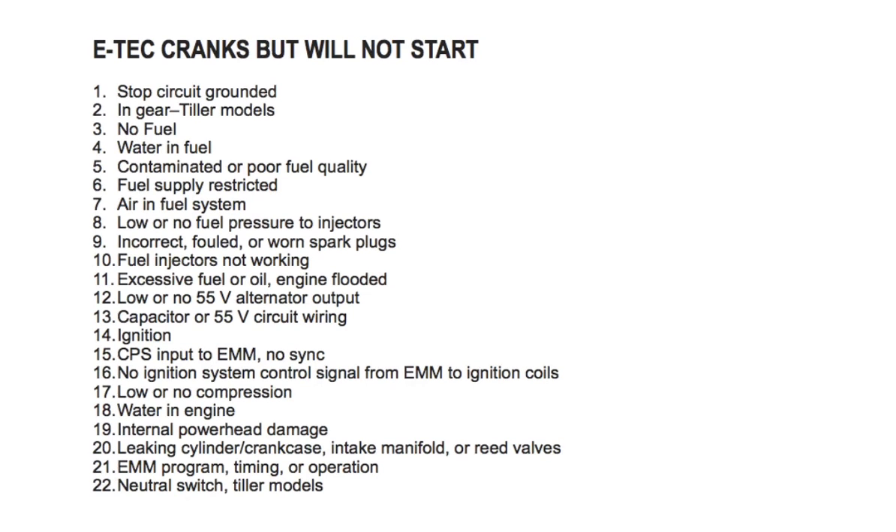Number nineteen: internal power head damage — check and repair the power head as needed. Number twenty: leaking cylinder, crankcase, intake manifold, or reed valves — check and repair everything as needed. Number twenty-one: EMM program timing or operation — check EMM program and timing.